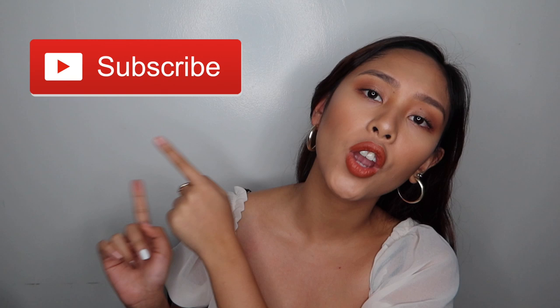Hi guys, it's Luiz Iyo. Welcome back to my channel, or welcome to my channel if you're new. If you haven't subscribed, go click that subscribe button to be updated on my latest videos, and go follow me on my Instagram account at Luiz Iyo. So for today's video, as you have seen on the title, it's another makeup tutorial.